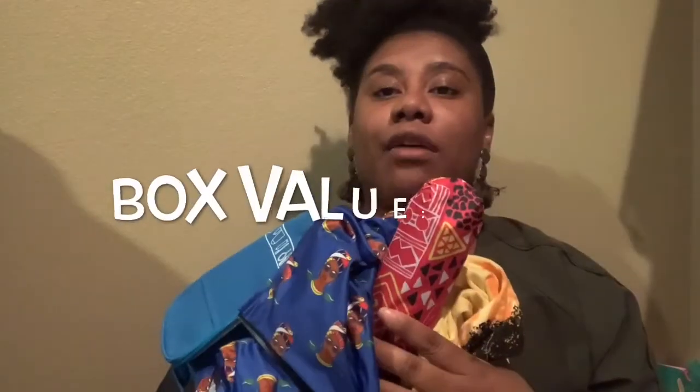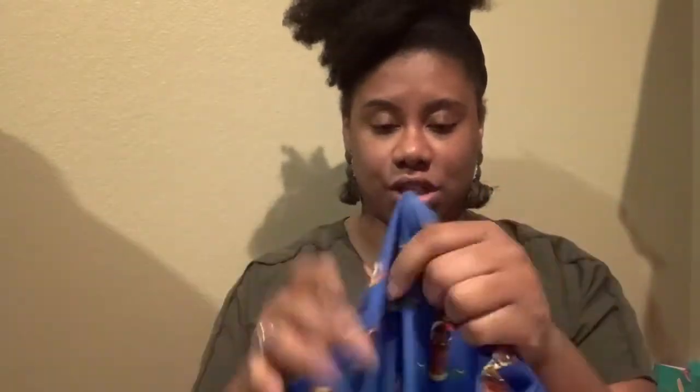So to recap: you got the scarf, the toiletry bag, the two-piece luggage cover set, an umbrella, and your t-shirt — all for a grand total retail value of $130. I'm so happy right now. I'm bummed I already packed my suitcase for my trip and could have used all of this. For $39.95, this box retailed for $130 this March.